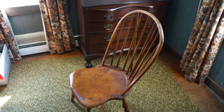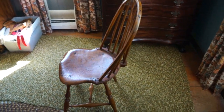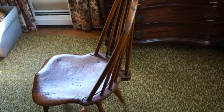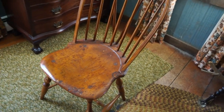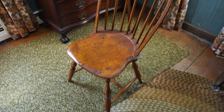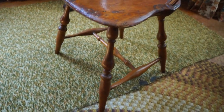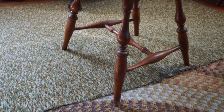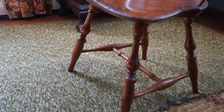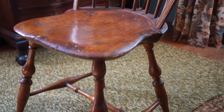Here we have a nice bow back Windsor chair with a brace on the back. This chair was made in Rhode Island, 1780 to 1800. You can always tell Rhode Island chairs of this period because of those turnings — very unique to Rhode Island. You can see the stretcher in the middle; these were side chairs.